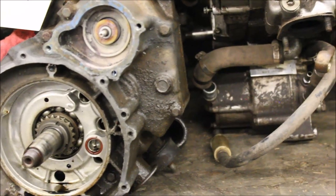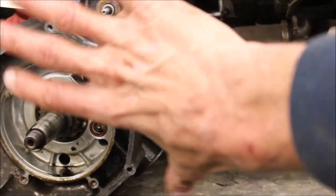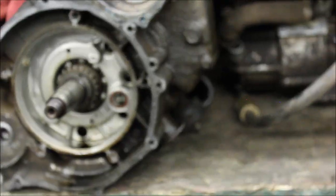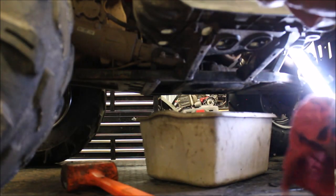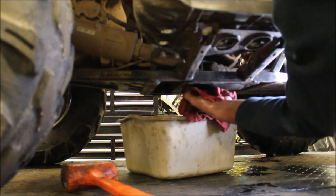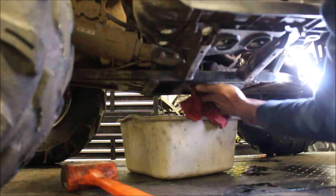I'll show you what I mean so you get a better view. This is a parts engine I've got laying around. If the engine was turned this way, your drain plug is right here — pull that off and it drains down. So it's drained pretty good. I'm going to get the excess oil off the frame and put my plug back in.